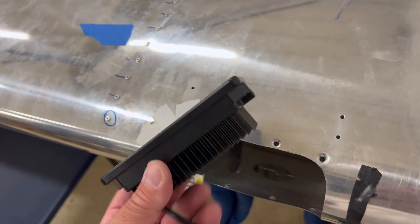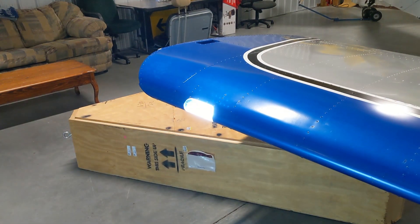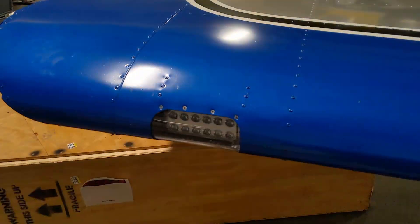The system going into the RV-12 is made by Aero LEDs. It's the Aerosun model — a combination recognition and landing light system with pulse mode. The light installation has been the focus of the RV-12 build here at the Hartford construction hangar for a number of weeks, and like most systems, it isn't exactly an easy installation.